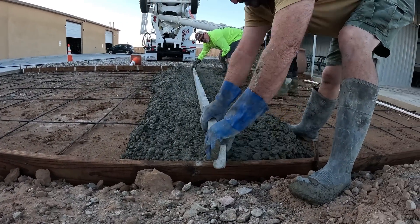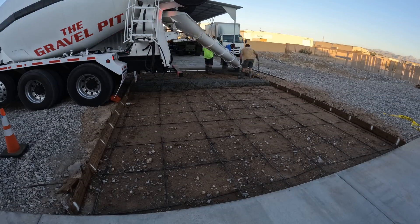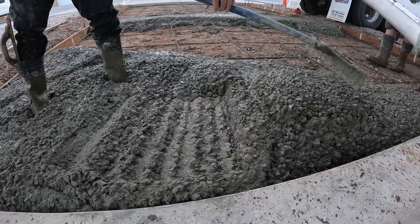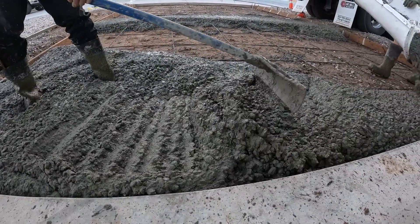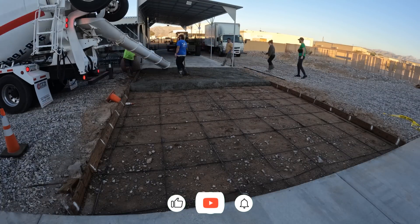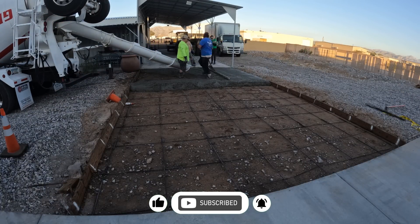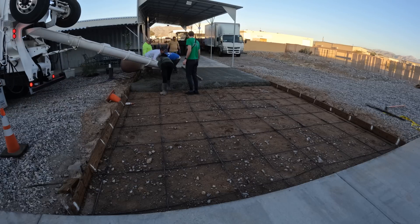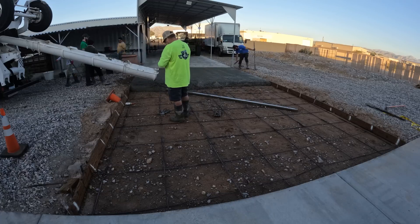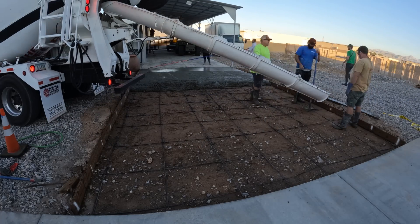Right here we're just getting a wet screed going. You'll notice the truck — it just crushed that cone right into the form and knocked the form in, so we had to do a little adjustment there. This is a nice mix, nice consistency, about a five-inch slump. It would have been nice to rod this off lengthwise, but since the truck had only come in from this direction, we had to put the Weedies down and rod it the other direction.